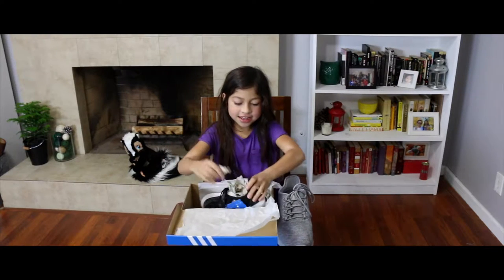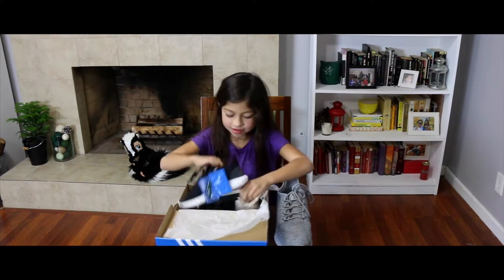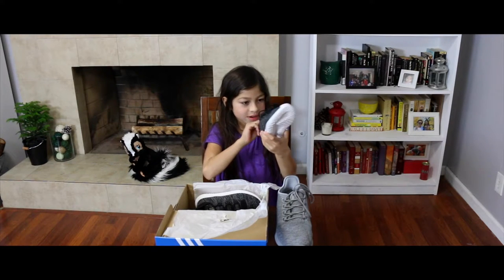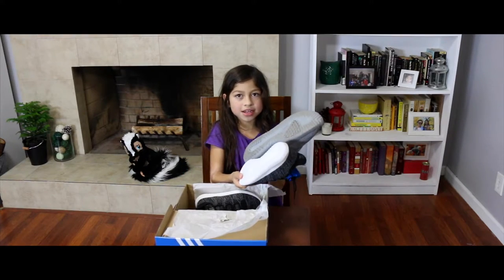Let's look at the inside of these shoes. It's hard to get these out. This is the inside — it's all black, and there's a little bit of gray in it. This is the bottom, and this is his bottom. His is gray and mine is white.